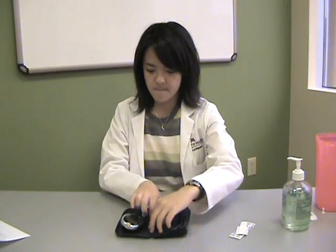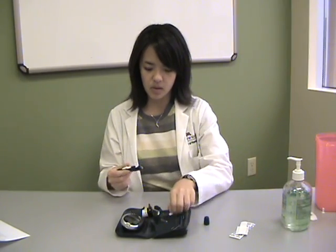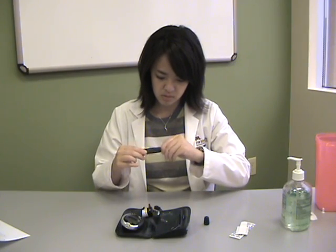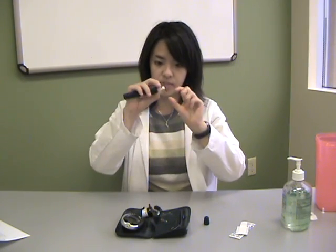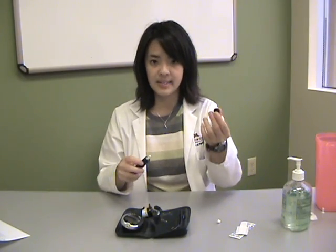Next, we will put together your lancet device. Take your lancet device and remove the cap. You will now put the lancet in and remove the cap by twisting it off. Next, replace the device cap.